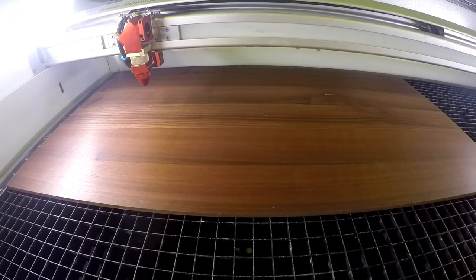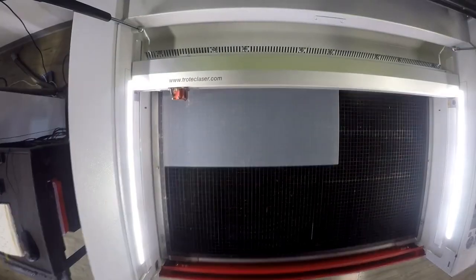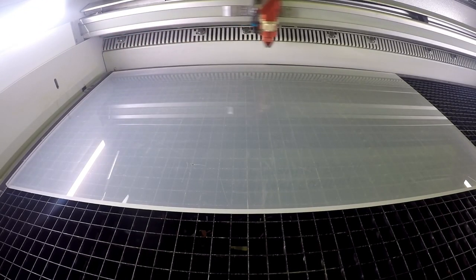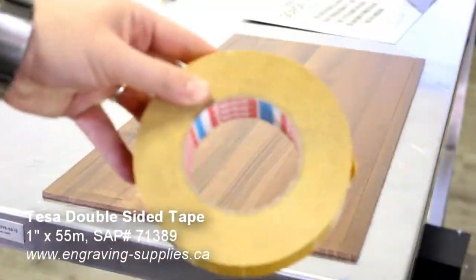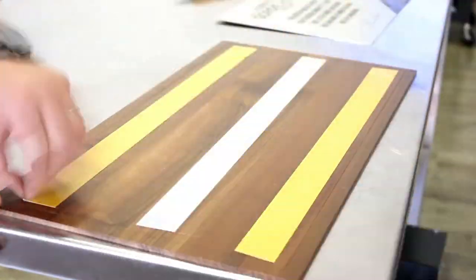We then kiss-cut our contrasting mounting material — in this case a Trotec solid wood or a Trouglas cast acrylic — in order to assure perfect placement when mounting. We then add double-sided industrial strength Tessa tape to our mounting boards and then place our metals on top.